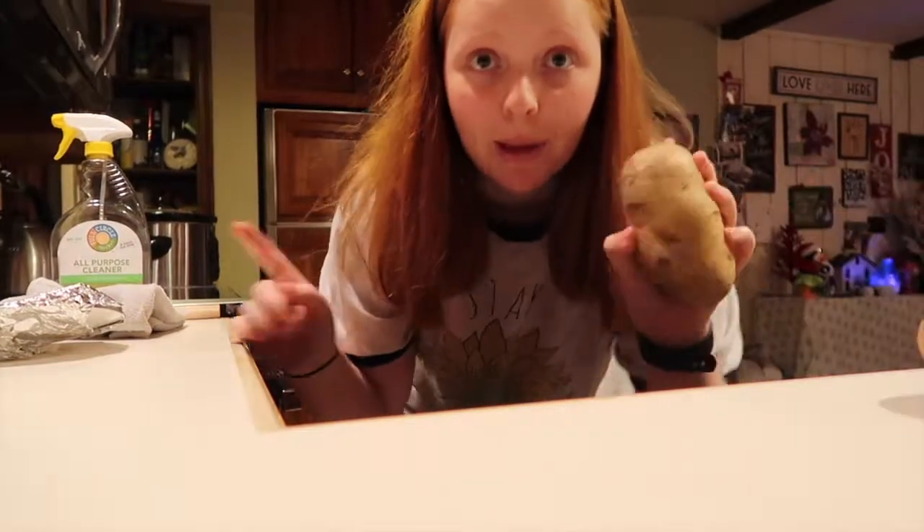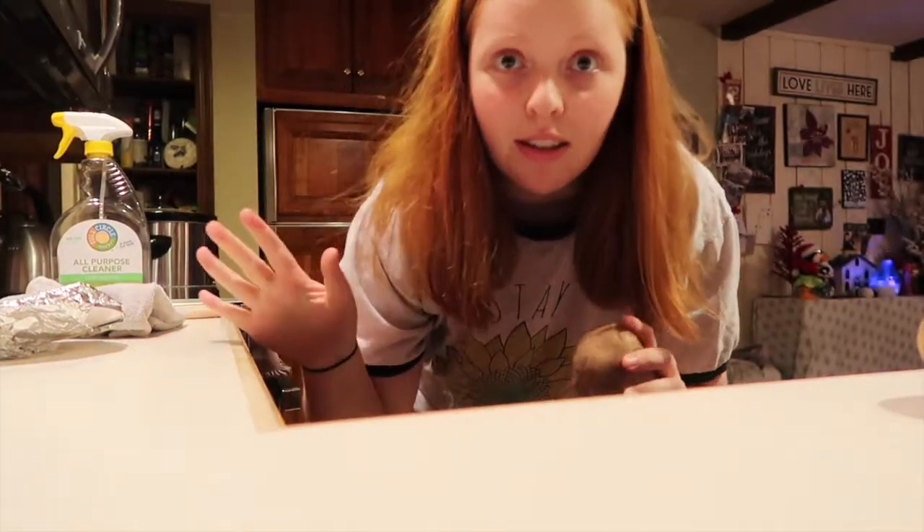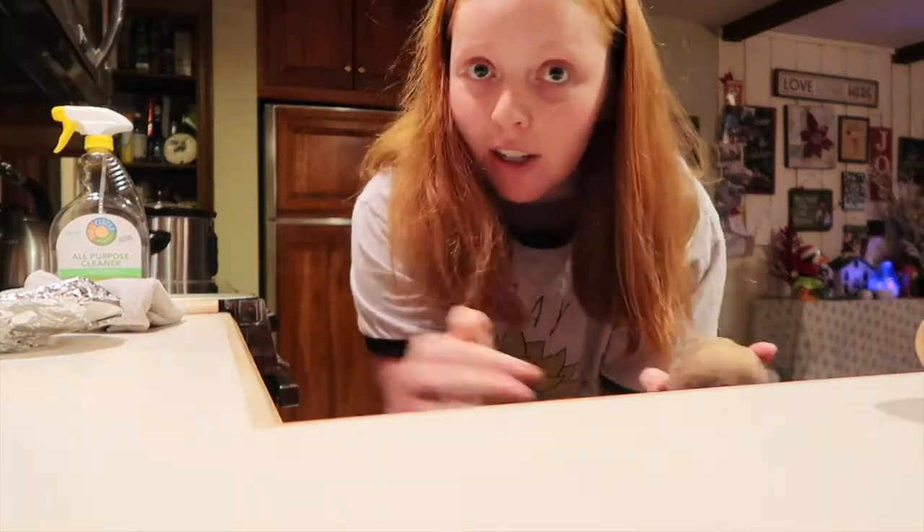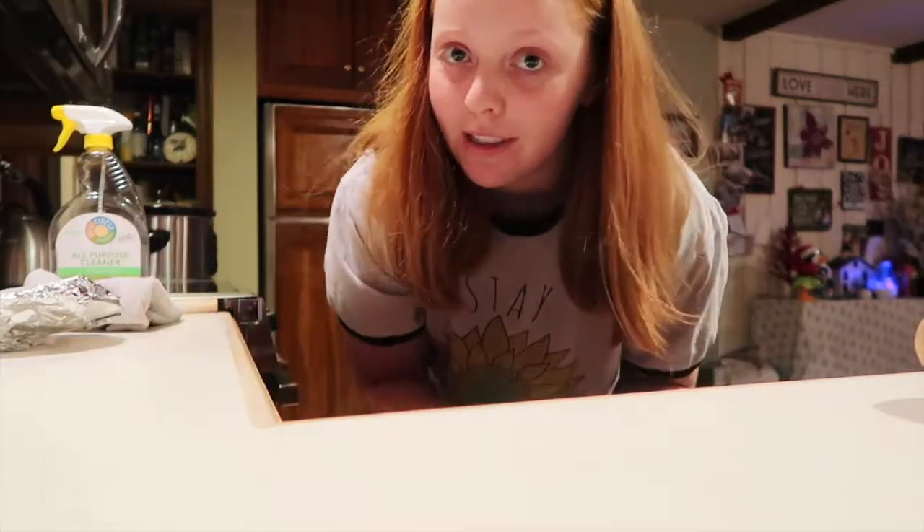Do you guys want me to start on the baked potatoes and get those in the oven? Because they'll probably take about an hour. One tip I have when you bake a potato is to toss it in olive oil and salt — that makes the skins taste so good. So I'm going to do that before I put these bad boys in the oven.